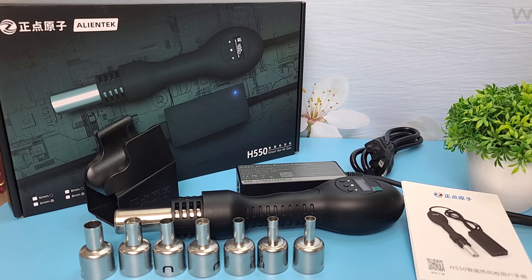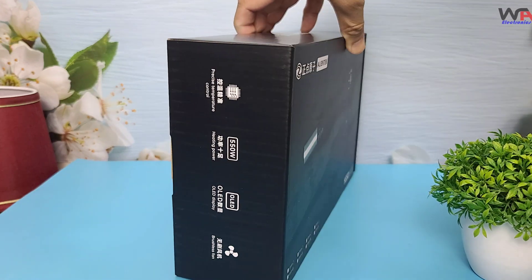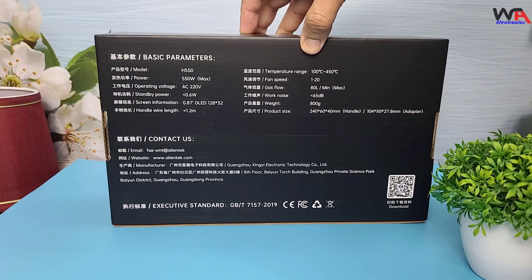Hey everyone, welcome back to WA Electronics. Today we have an exciting unboxing and review of the AlienTech H550 Smart Hot Air Gun. This tool is perfect for electronics enthusiasts and professionals alike. Let's dive right in.